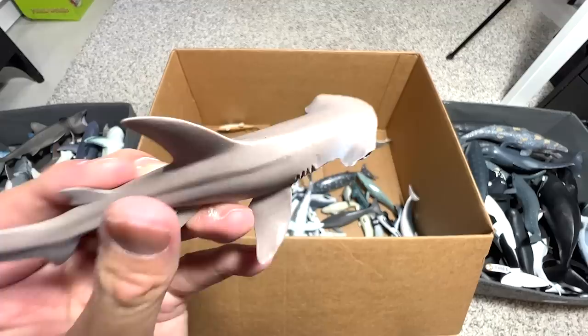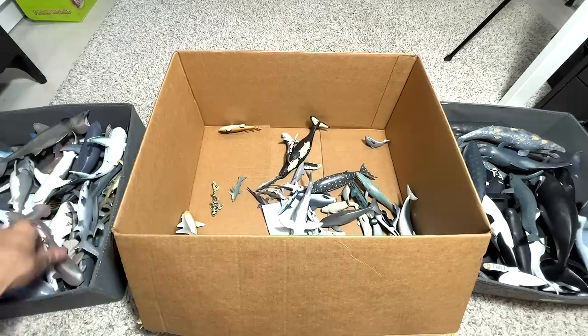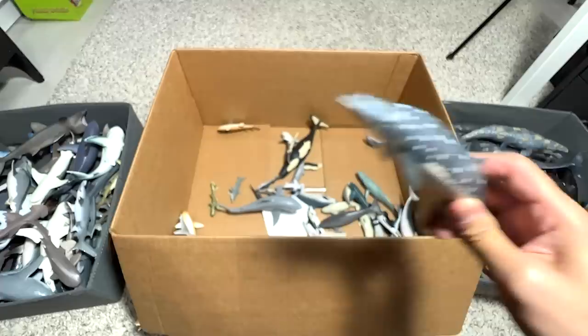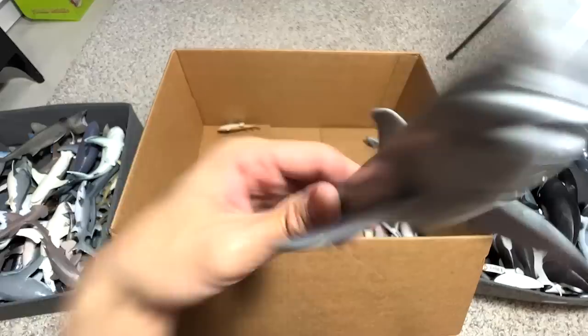This is a Bonnethead Shark, which is kind of similar to a Hammerhead but the head is actually much shorter. This is a Nurse Shark — you can recognize it by the two little barbels right in front. And we have a Blainville's Beaked Whale as well — you can recognize it by the two little protruding knobs in front of the face. This is basically a Humpback Whale minifigure — a bit smaller than most of the Humpback Whales we have.